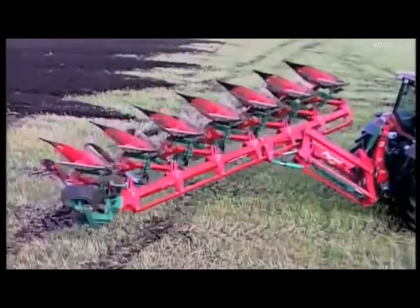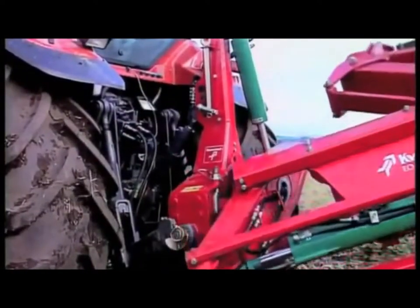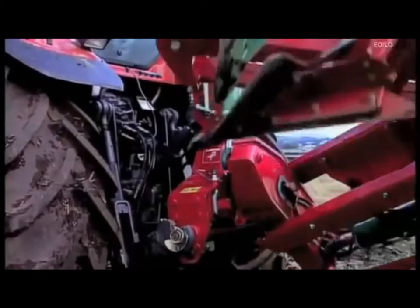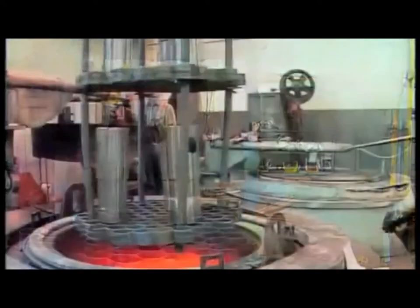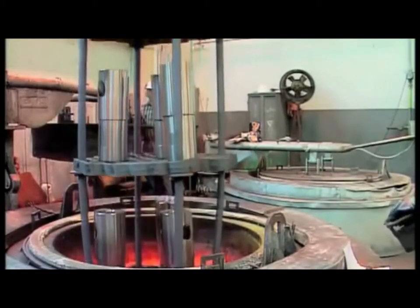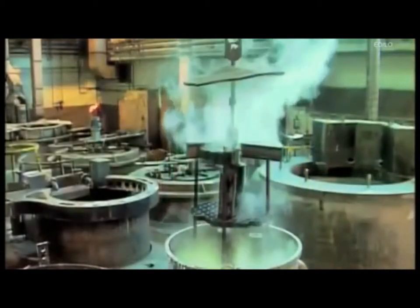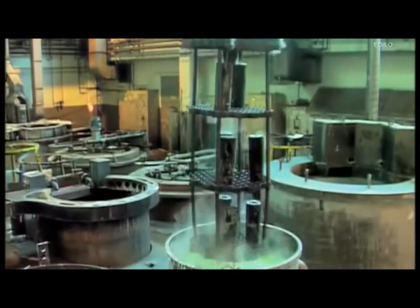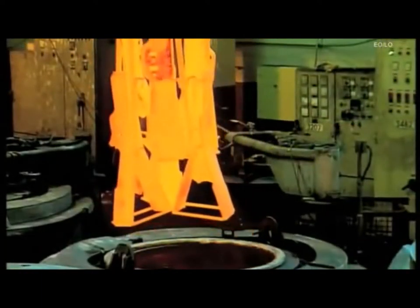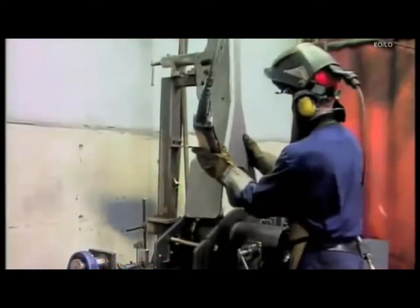One component on a mounted reversible plow that's exposed to some of the highest forces is the headstock. For this reason, our latest plow range is fitted with a completely new design. An important part of a headstock is the main turnover axle, as this has to pull and support the entire plow. To achieve the necessary strength, special alloy steel is used that's undergone various heat treatment processes, and is then machined to a diameter of 150 millimeters. The same applies to all other vital components that form the complete headstock, which ensures essential reliability.